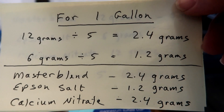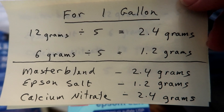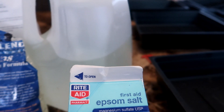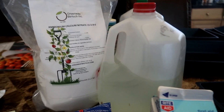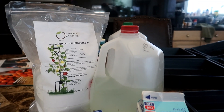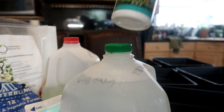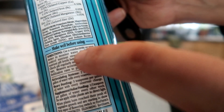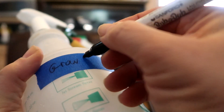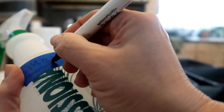I use a food scale which does not give me grams in decimals, so I typically measure out two grams for the Master Blend and calcium nitrate and one gram for the Epsom salt. I have already mixed up the Master Blend and it is in a one-gallon container ready for my experiment. Now I need to mix the Grow Big solution — this is easy to mix, just shake the bottle and add two teaspoons to a gallon of water. I'm going to put both hydroponic solutions into spray bottles, so I need to mark which one has the Grow Big and which one has the Master Blend formula.